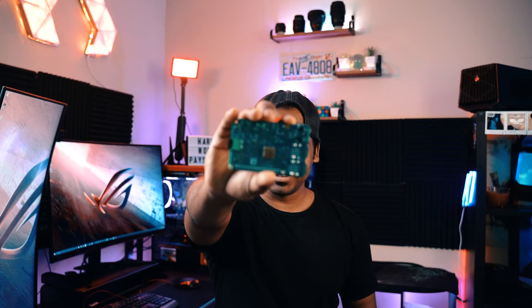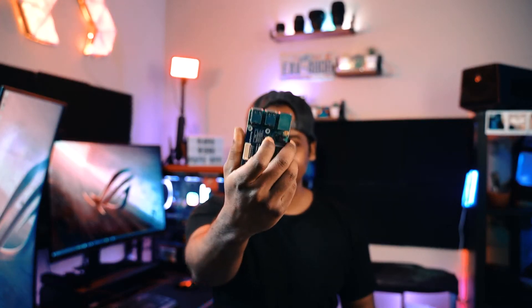Hey guys, so this right here is a Raspberry Pi. I bought this like three years ago, and just when I was cleaning out my closet last month, I found it. I was so guilty because I bought this for the sole purpose of creating some interesting project, but well, that didn't happen.